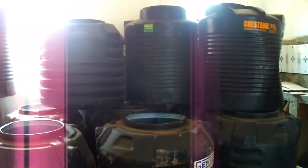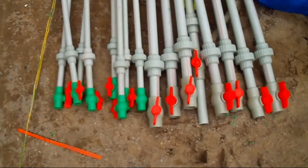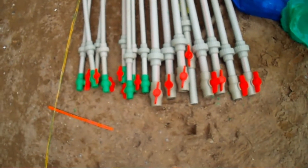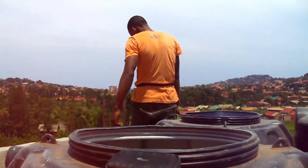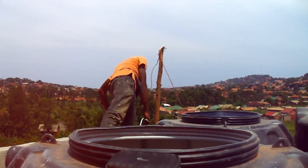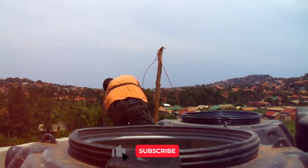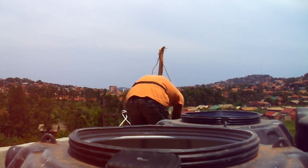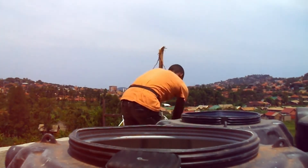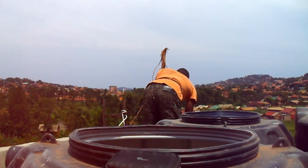So right now we are going to check the fittings — we have our group valves and also the unions. I checked them using the PPR machine, and right now I am at the top roof of the house. We are pulling up pipes — this is now going from down to the top tank already. The last ones are the pipes, as you can see.